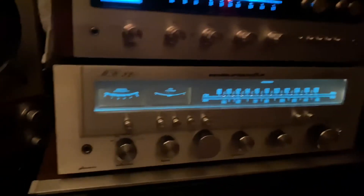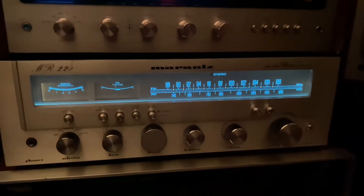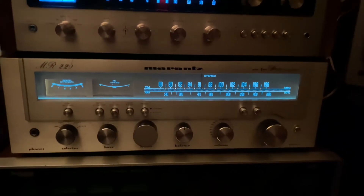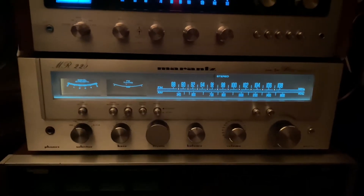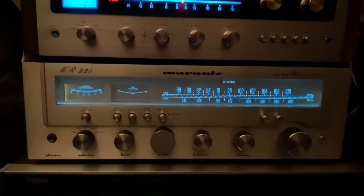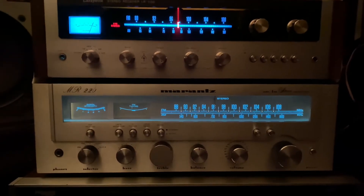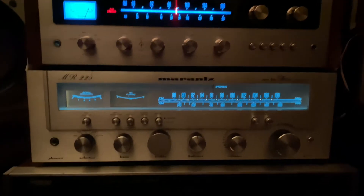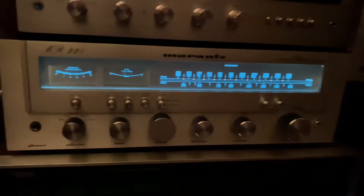And over here, guys, down below, it's my Marantz. Marantz is a popular stereo receiver. Marantz, guys, is like an iPhone — it's very popular, and when people hear the brand Marantz, they already know that it's a good and expensive high-end stereo.